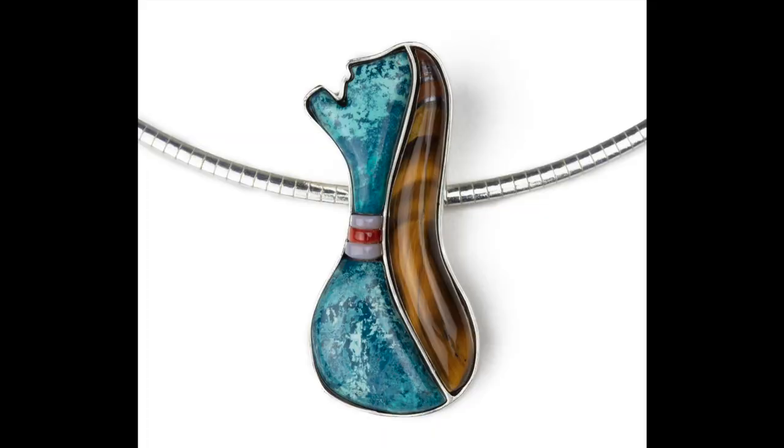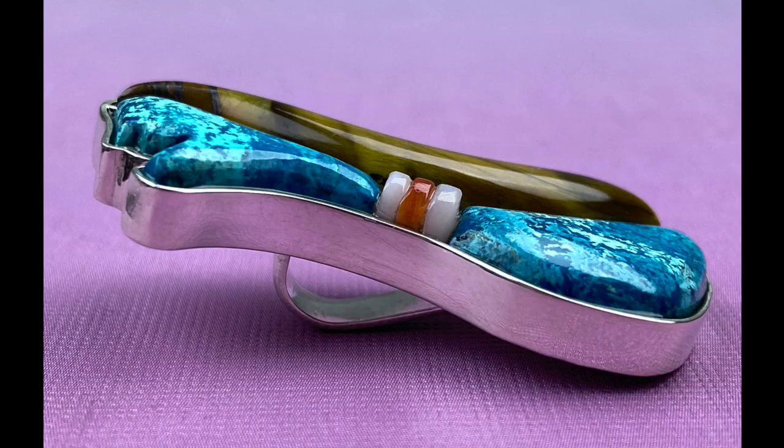Hey guys, Caitlin Alberton of Caitlin Albert Jewelry here, today to talk about hands-down my favorite technique: pillow inlay, also referred to as cobblestone inlay. I use this all the time in my figurative jewelry pieces, and I actually love it way more than flush cut inlay because of that bubbly, curvaceous texture on the surface.